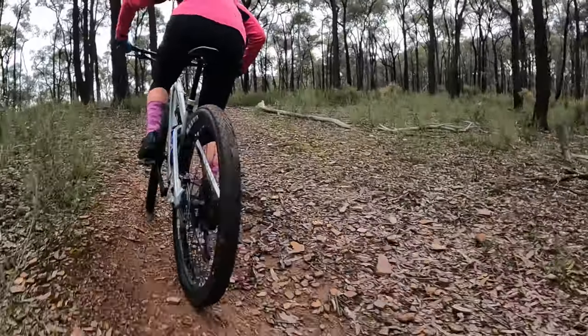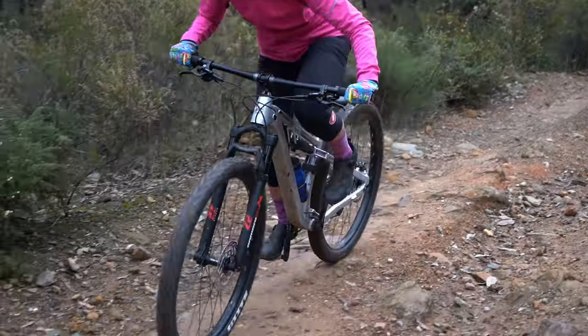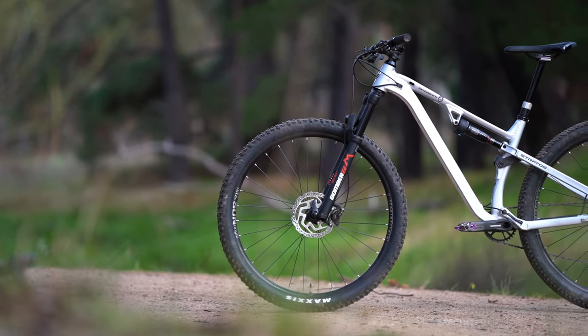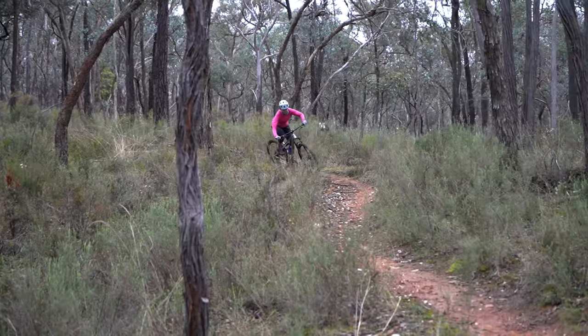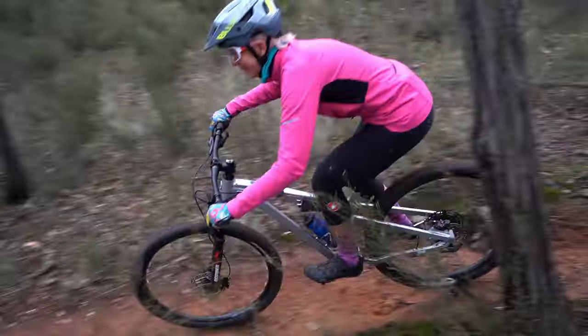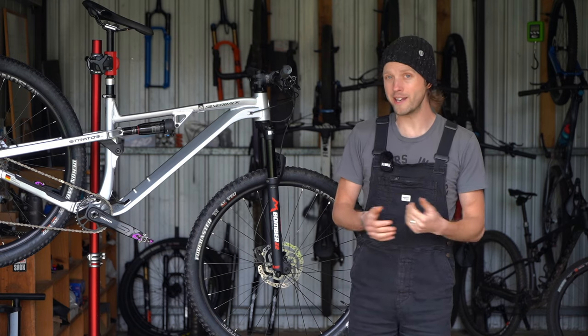A couple of kilos off the overall weight would no doubt improve its climbing performance. It certainly isn't light and there's a fair bit of mass in the front end, making it a bit harder to pop up the front wheel. That said, you'd never guess this bike was 15 and a half kilos when you first ride it, and it's likely that a person coming off a hardtail onto their first full suspension bike is probably coming off something that's a similar weight already.